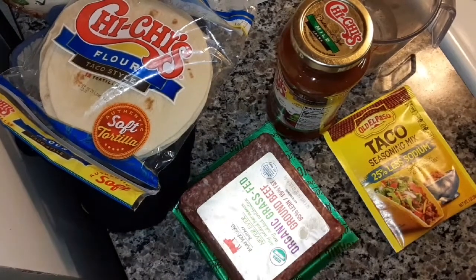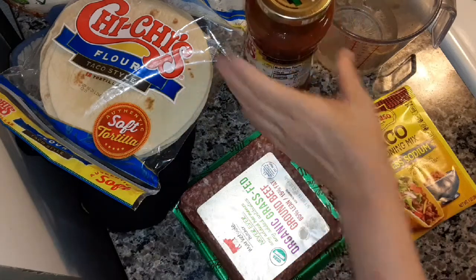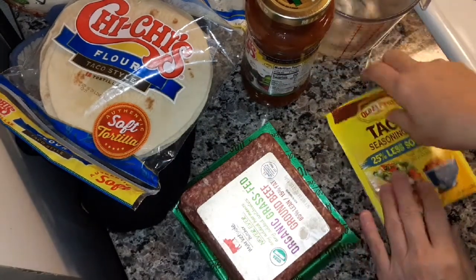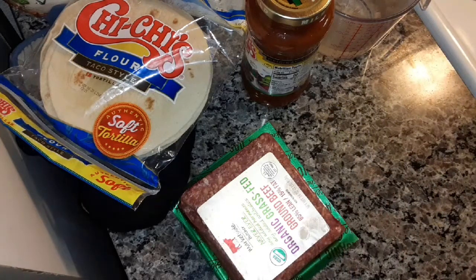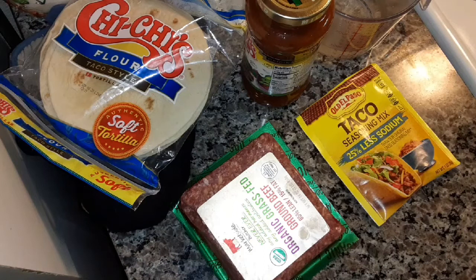Hi, I'm going to be making beef tortilla taco casserole that I got off of the Pillsbury website. I know I'm not saying Pillsbury right — it's Pillsbury, I guess. I say it Pillsboro. I don't know why I can't seem to say it right. Anyways, let's get started.